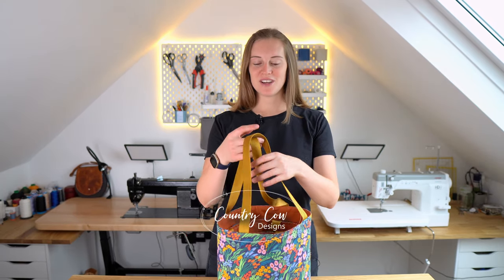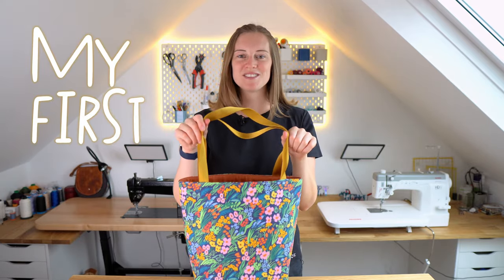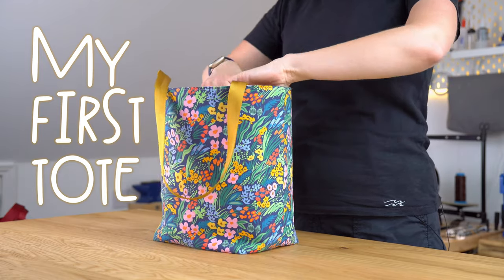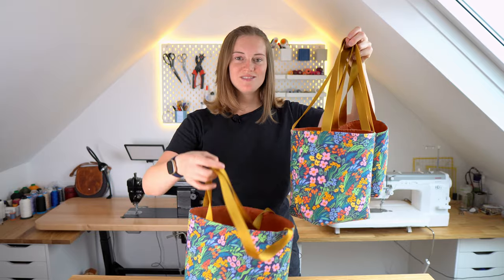Welcome back to Country Cow Designs, I'm Jo and in this tutorial I'm going to show you how to make this bag which we call the MFT, My First Tote. This pattern comes in three sizes that nestle into each other quite nicely — this is the mini, this is the medium, and this one is the massive.